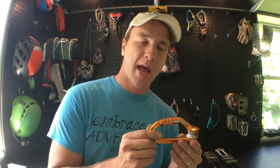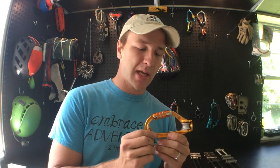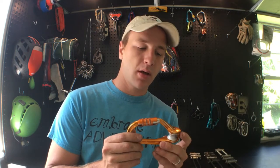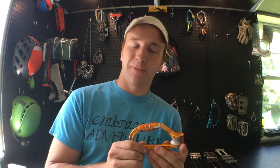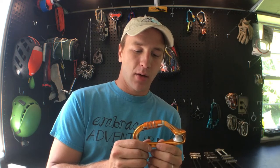Hey everybody, it's Jonathan here. Today I'm going to be talking about Petzl's Triact auto-locking system that they have on a whole bunch of their carabiners. I'm on vacation and got to looking into some of the problems with this auto-locking system and decided to make a video. Petzl has created this auto-locker to be opened only with three distinct motions: one is pushed towards the gate, two is a twist, and three is open. But nothing is foolproof.